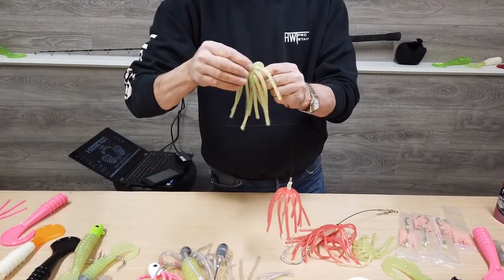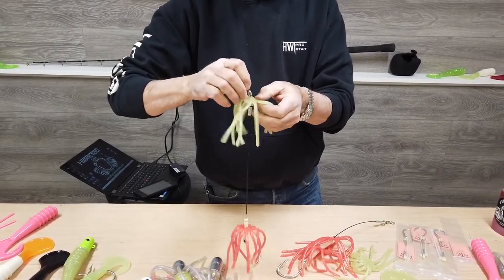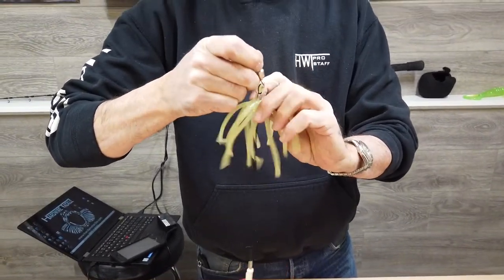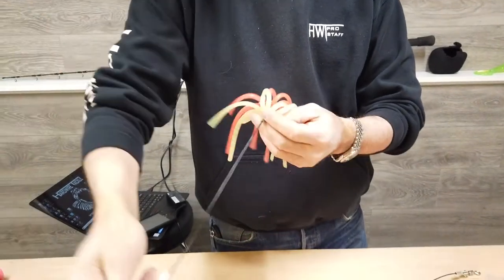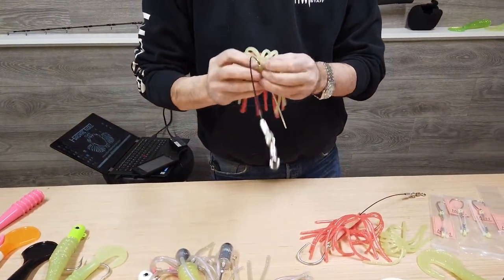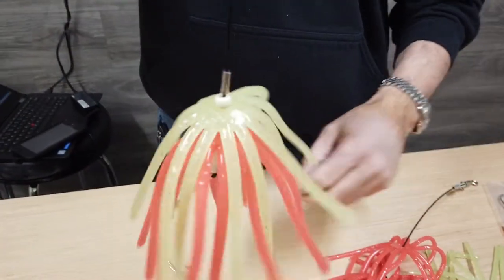This time I think I'm going to go with the glow green. When you do this, don't get in a hurry — you don't want to tear it up — but it's super easy to do. Slide it over the top, then back down, and make sure that the little stopper bead's on top; that'll keep it from running up and down the hook.